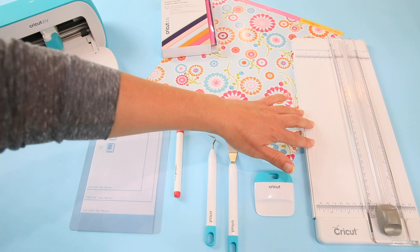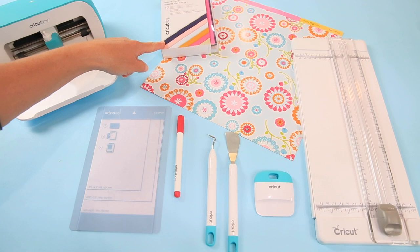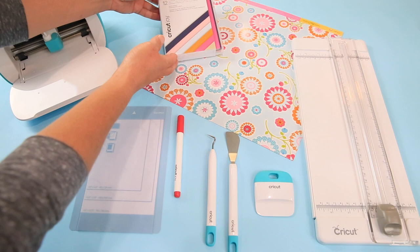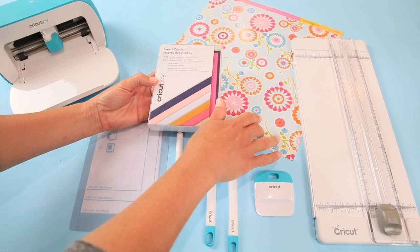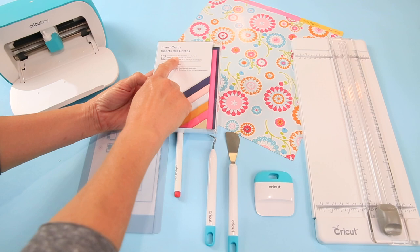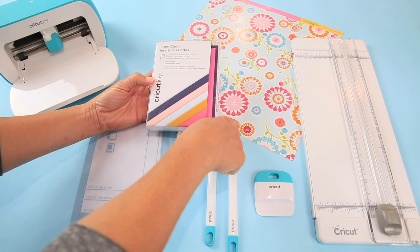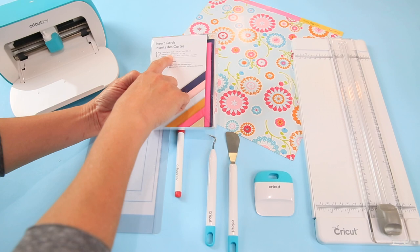I also have my paper trimmer, which I use for everything. If you want to make your own cards or inserts, this paper trimmer is the perfect tool to have. Let's hop over to Cricut Design Space. On the insert cards, if you want to make your own insert piece with pattern paper, it has the dimensions for the inserts and cards right on the front of the kit. Our insert needs to be 4 by 5.25.